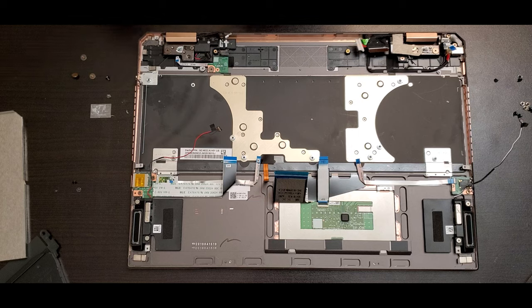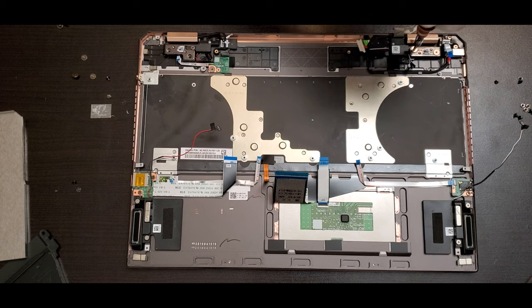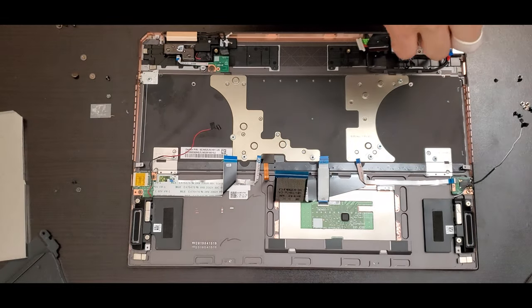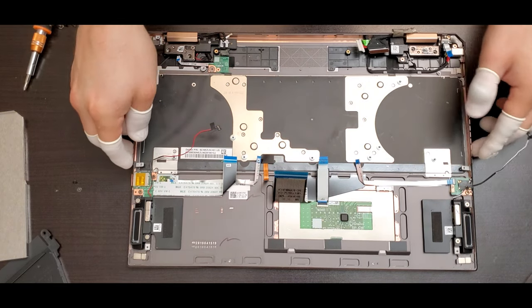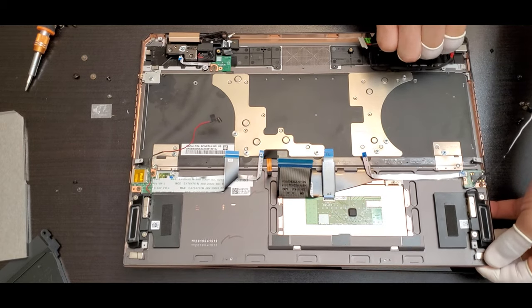To remove the bracket for the full screen assembly, take out the two screws holding each side — one on the left and one on the right. Make sure you keep those screws together and remove the tape on the right side that has the flex for the screen. Lift a little, then release the little bracket and do the same on the other side.